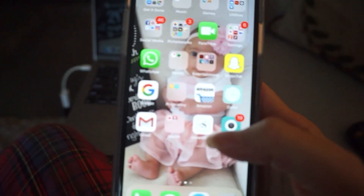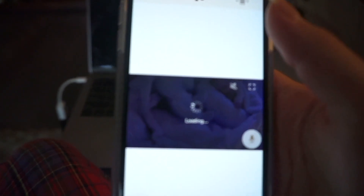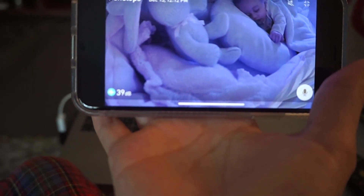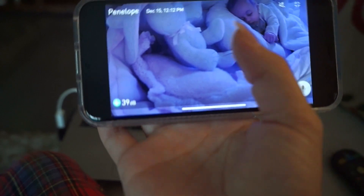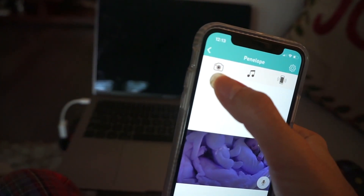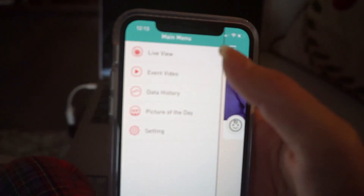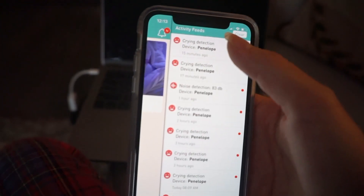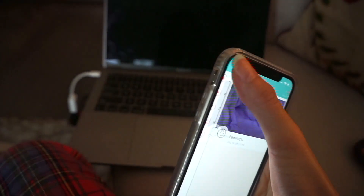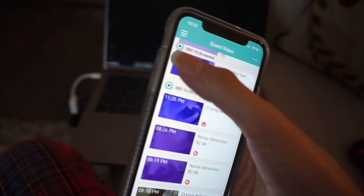Okay so I have to go shower but I wanted to show you really quick how good the picture is on the monitor I showed you earlier. You just download the app, get a username and password, and here it is — look at how perfect the picture is! It looks like she is right there. It has a flashlight on it, you can put the volume up, talk to her with the microphone, take pictures or videos, play music. And it sends you notifications — at night it'll send you a notification if there's movement in the room, if Penelope is crying. You see it says crying detection, noise detection — it just sends you a notification. It's amazing, and you can take videos and they're all stored there by dates.